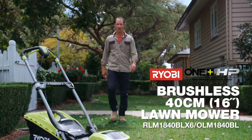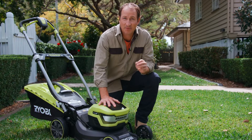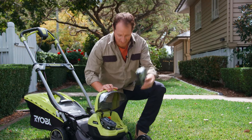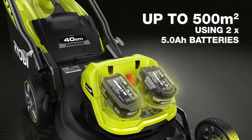Ryobi's most powerful 18-volt mower is here to help you get the best-looking lawns in your neighbourhood. What makes this mower so special is that it's been engineered to operate with one or two batteries. The second battery delivers more power and extended run times to mow lawns up to 500 square metres.